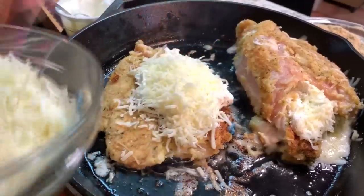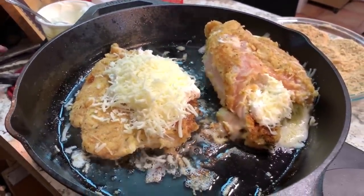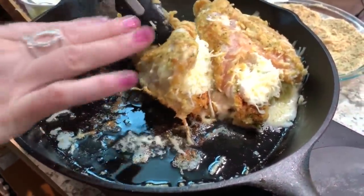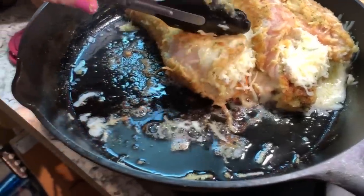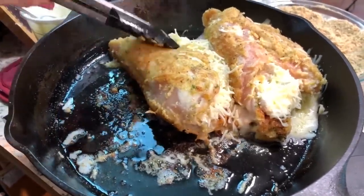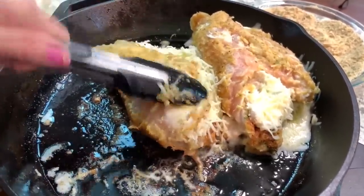Then we're going to add a parmesan and mozzarella mix, and flip one side back over the top of that. It might fall apart on you a little bit, but it's nice and stuffed — like a chicken taco. We'll keep adding chicken until this pan is full. The biggest trick is to make sure you get it brown and crispy and cooked a little bit on both sides before you add the marinara sauce, so it doesn't get too soggy and helps keep all the flavors inside the chicken.